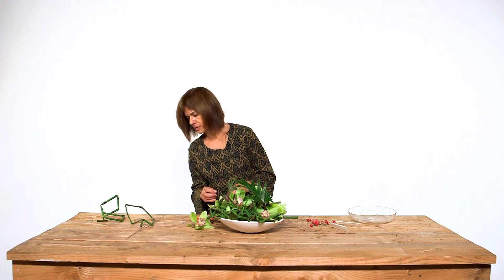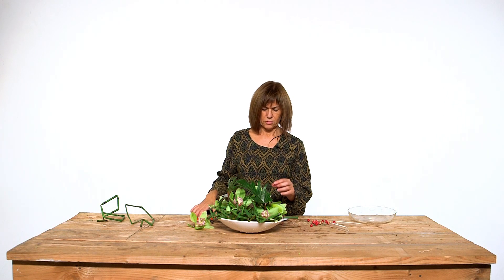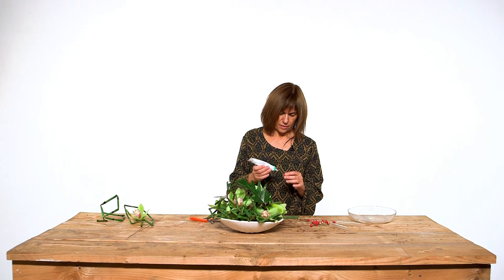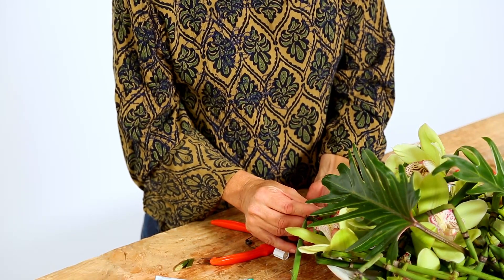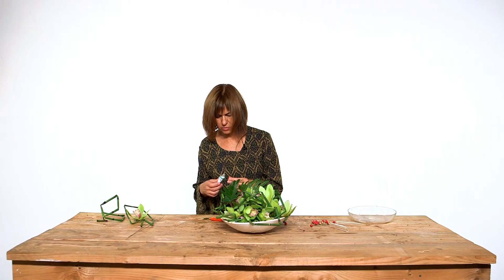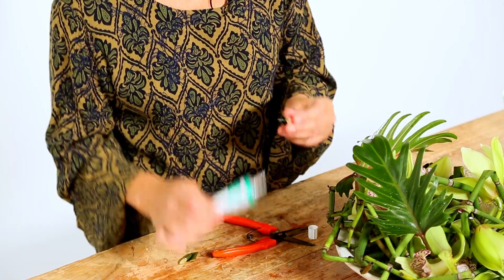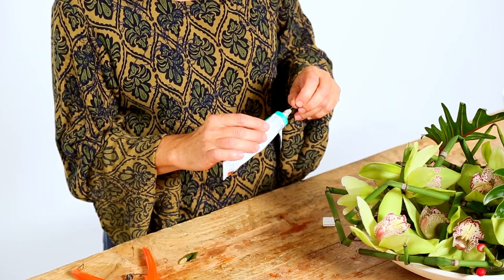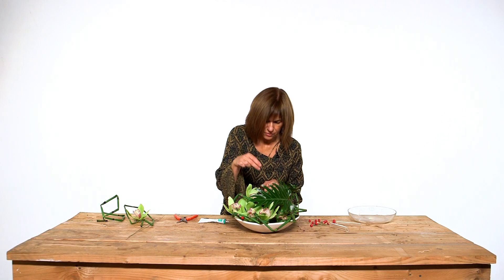Now to finish the work I'm going to put just a few to connect the red color of the thin mediums in the middle with Hypericum, and I'll put them at the ends of the exetum leaves. This is not only for decoration — it's also because the ends of exetum normally get really black, and customers don't like that at all. We can also put some just for decoration, because it really makes a nice effect to the work.